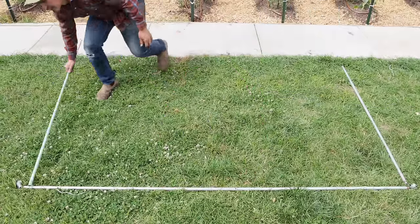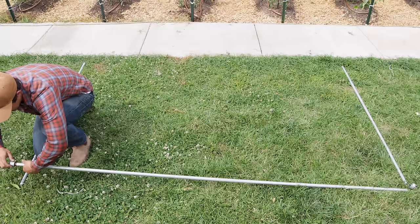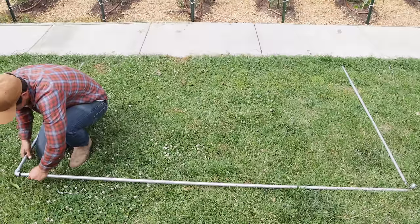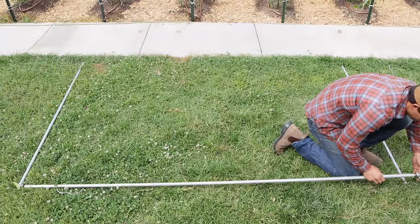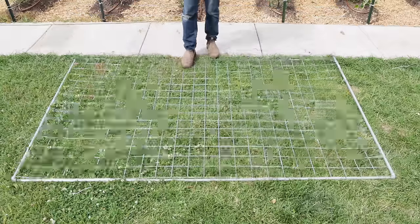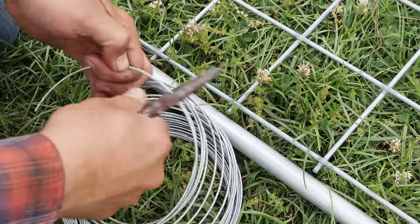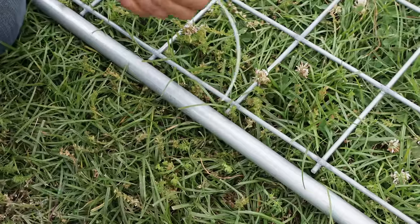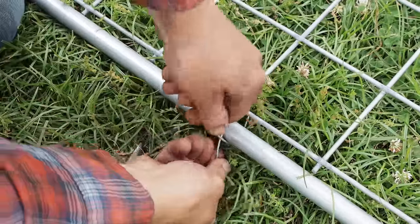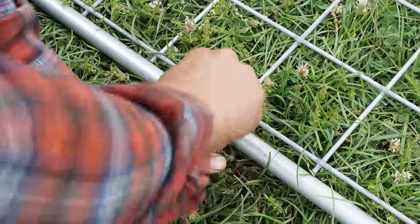So I have my eight-foot pipe on top and my five-foot pipes on the sides, and I'm joining them together with the three-quarter inch galvanized elbow, screwed together hand tight. Next I'll use metal wire to attach the livestock panel to its frame. You can also use zip ties, but I'd only recommend them for a temporary trellis because over time those plastic ties are going to break down and eventually fail.